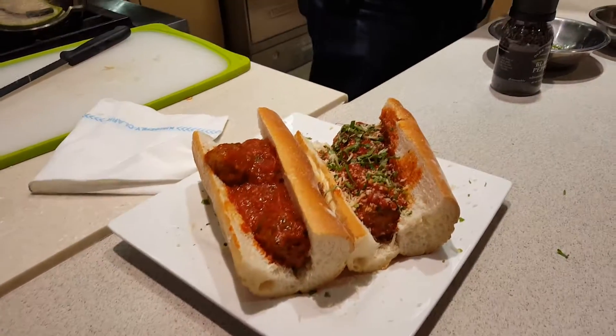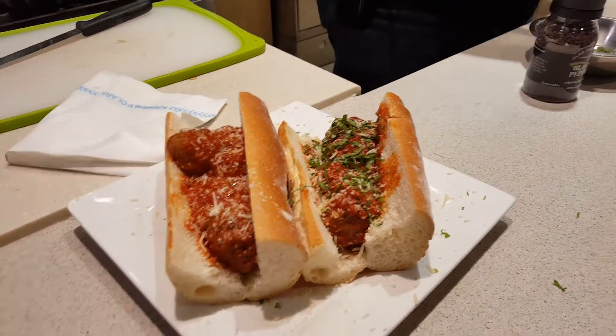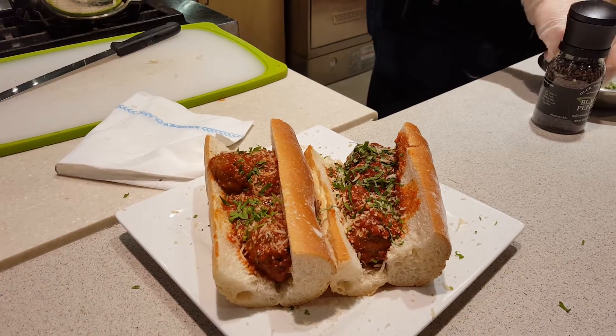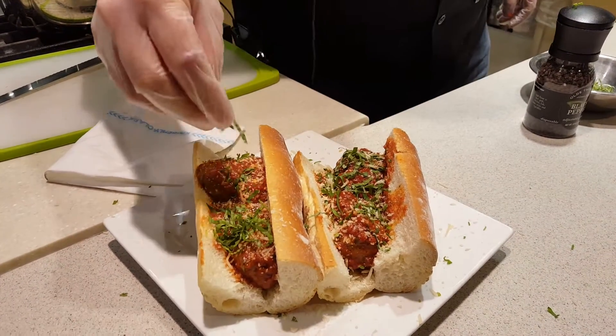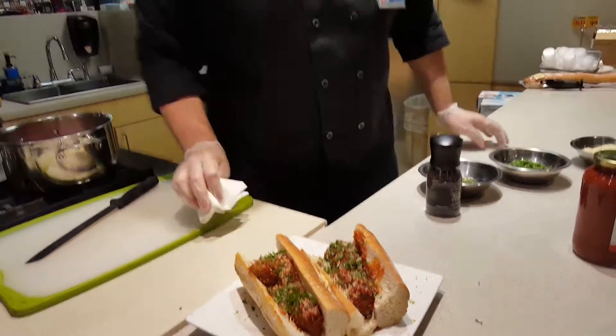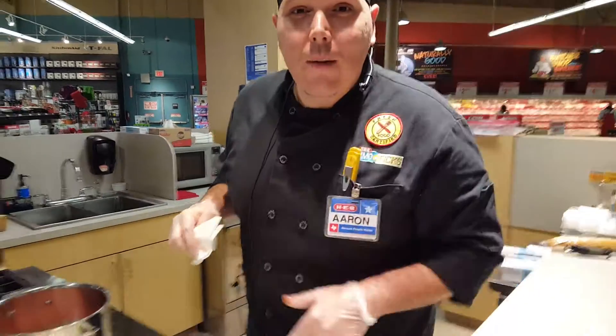And there you have it, with some of our garnish on top. Thank you for shopping with us and thank you for visiting with me. My name is Aaron. If you enjoyed this video, make sure you stop by H&B Plus for Ciao Italia — it started on Wednesday the 28th. For other recipe ideas, thank you for visiting with me. Buon appetito!